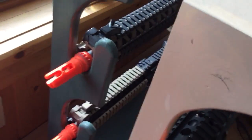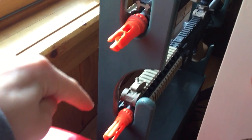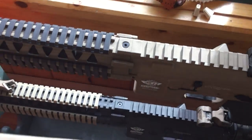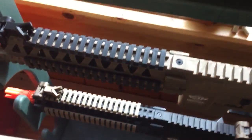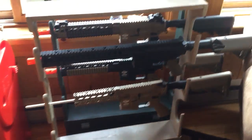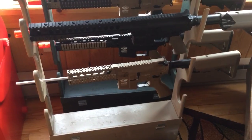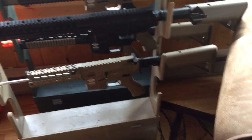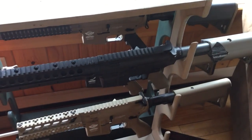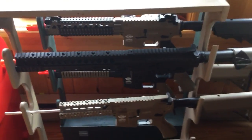Moving down here, these are both G&G CM18 Mod 1s — the top one's in tan, the bottom's in black. We love G&Gs; I honestly think they're making the best guns right now and they're not costing a ton of money. They're affordable, with super good parts and reliable.